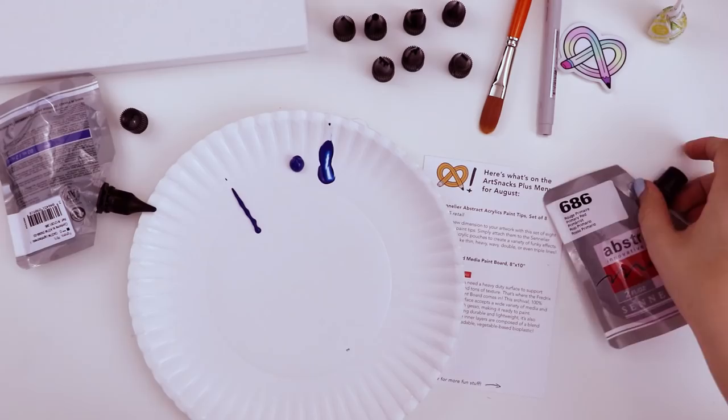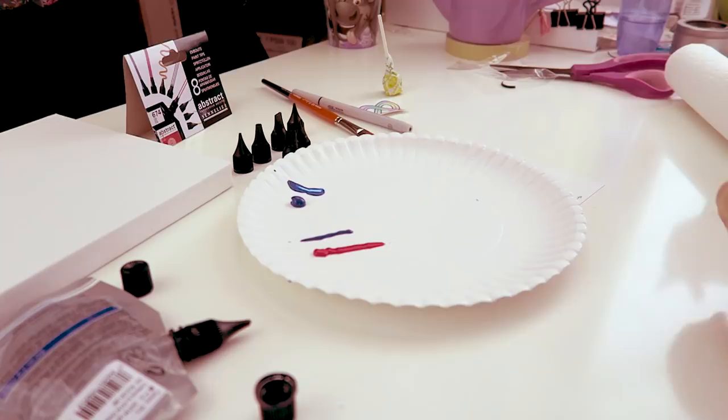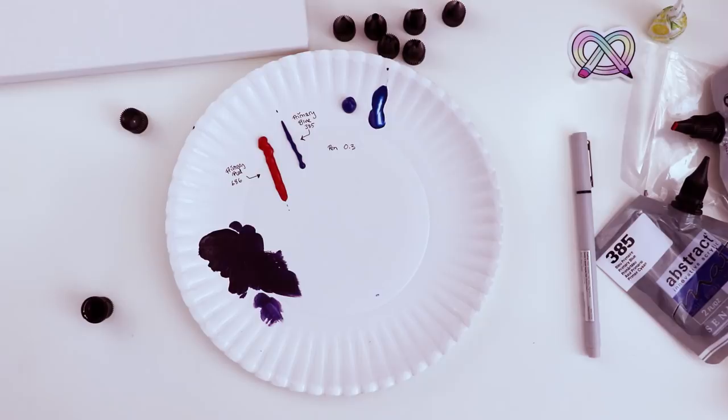It's a little wobbly. I kind of wish there was a way to put the lid on with the nib attached. Let me swatch out the red paint with the flat tip.